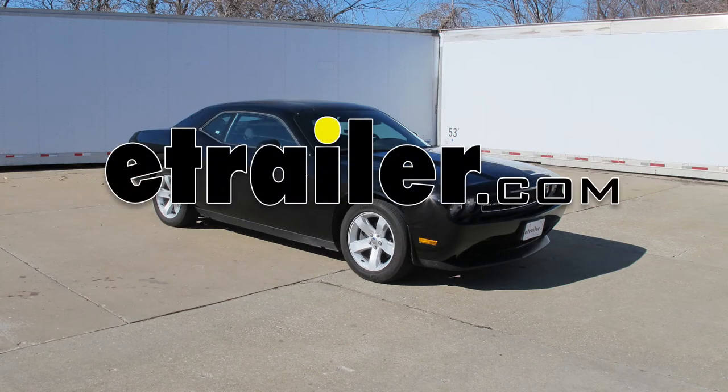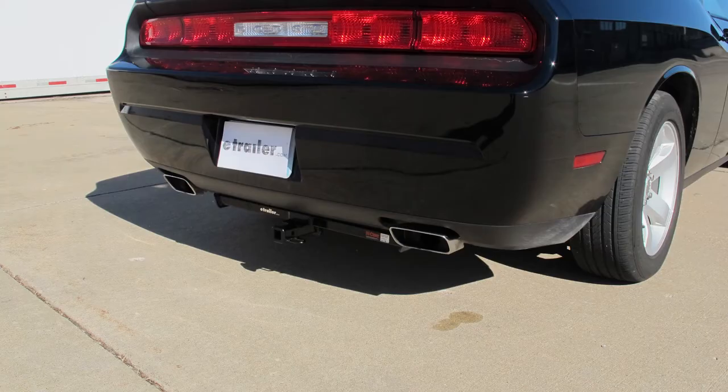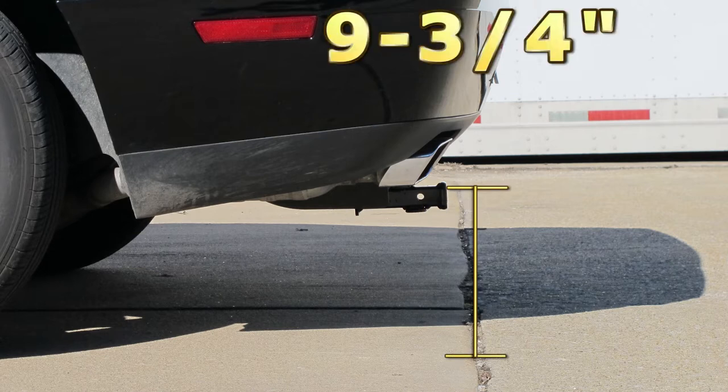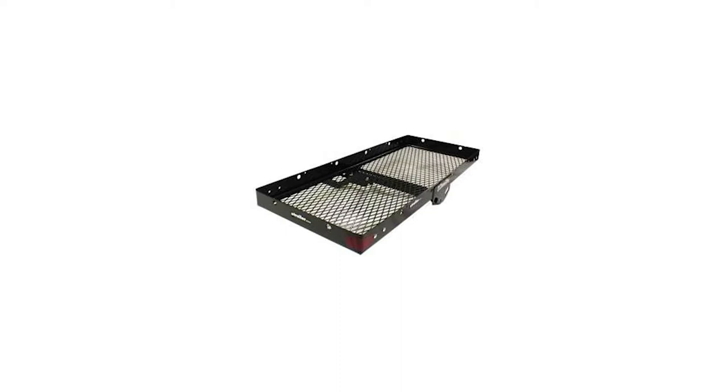Today on our 2013 Dodge Challenger, we'll be installing the Curt Hitch, part number C12064. This is what our hitch will look like once it's installed. We'll give you a couple measurements to assist you with selecting accessories for your new hitch. From the center of the hitch pin hole to the outermost edge of the bumper is 7.5 inches. From the top of the receiver tube opening to the ground is 9.75 inches. This will assist you with selecting accessories such as a bike rack or cargo carrier.